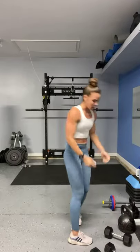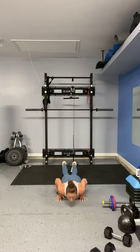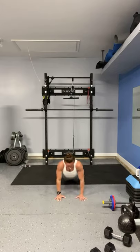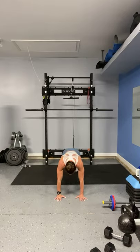Right into those push-up jumping jacks. Ready? Hit it. Power it up. Yes, I am dropping to my knees — it's okay. Burn it. It's all that matters. Counting down: 6, 5, 4, 3, 2, and 1.